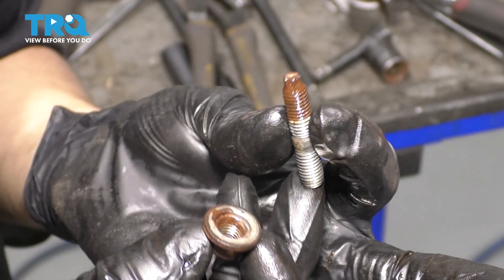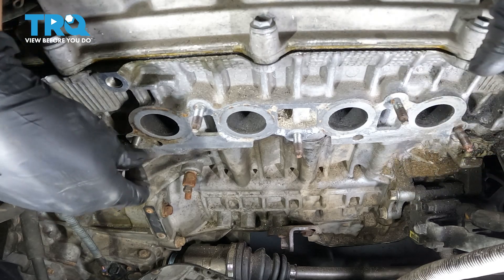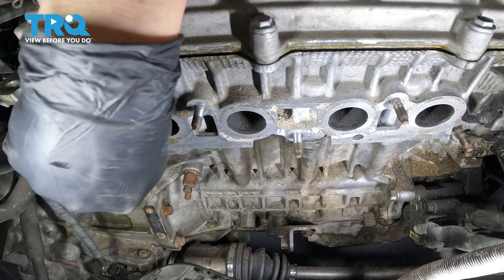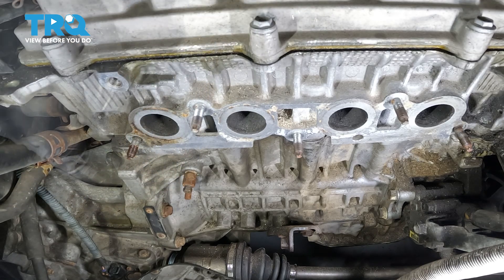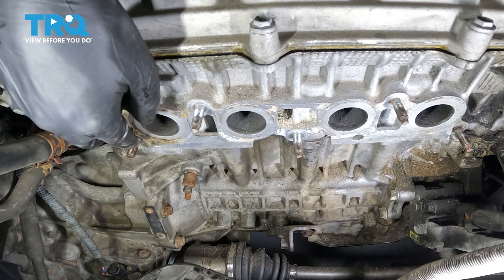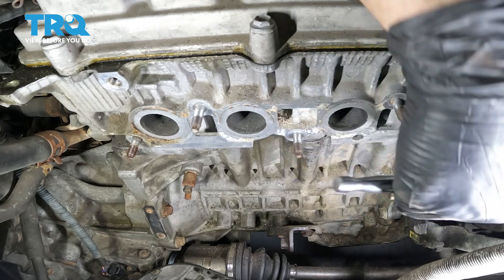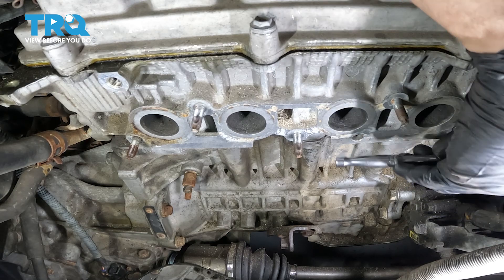Let's install this stud before we put the manifold in because it will be a lot easier. Take the stud, reinsert it into where it mounts on the head, and bottom it out. Just use that E7 inverted Torx socket — you don't need to make it very tight, just snug, because once the nuts go onto the manifold and clamp down, it will put force on both ends of the stud and make it tight throughout. Double-check all the studs — I found one backed out, good thing I checked.